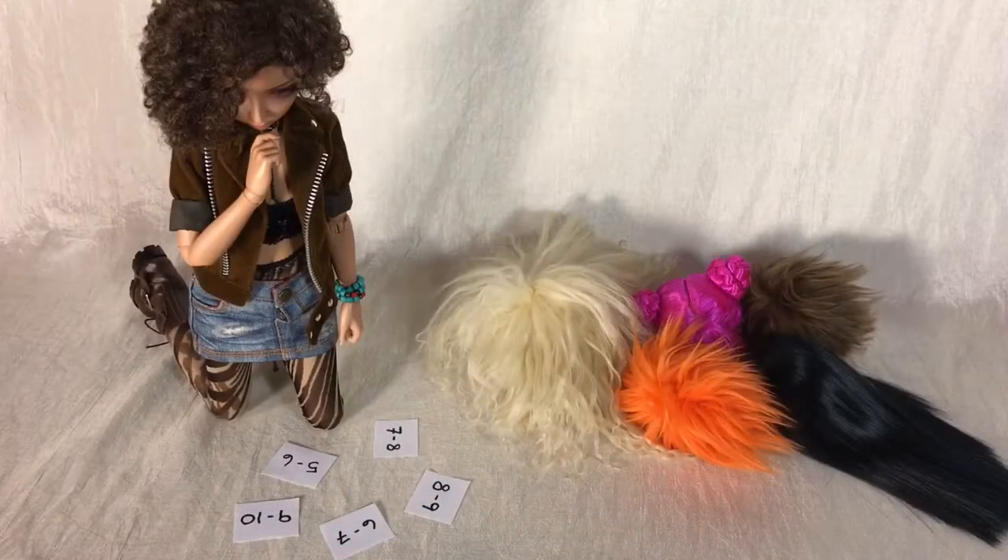There are, of course, smaller and larger wig sizes. These are just the ones most people collecting BJDs in particular are most likely to need for their dolls.